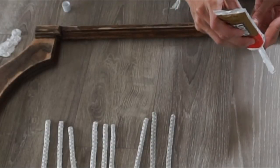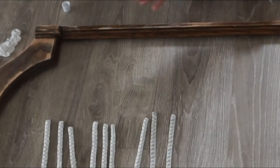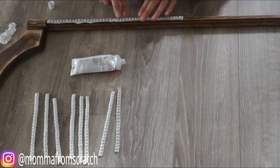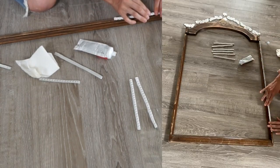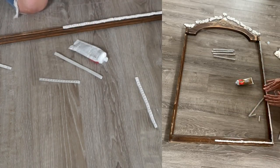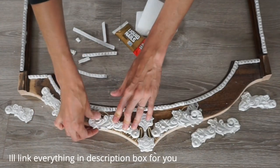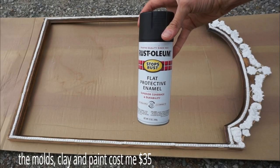Now for the fun part — I'm using liquid nails to attach the clay molds to the wood frame. You can use whatever product you want; this is just what I had on hand. I'm putting the trim beads down the side the way I wanted, and it worked out really well. How much we trimmed off was perfect — they fit perfectly on there. It's definitely starting to look like the design I liked from Ballard Designs, where the mirror was $400 plus.